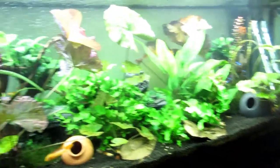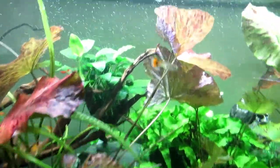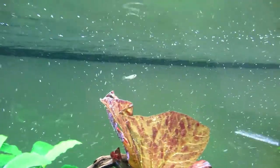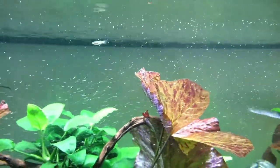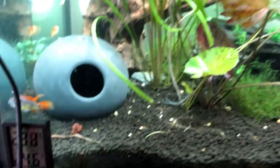I wanted you to have a look at this tank — we have got some babies, or a baby. Let me see if I can zoom in, guys. Not really picking that up, but yeah, I'm not sure where that came from.